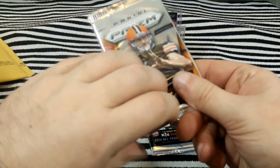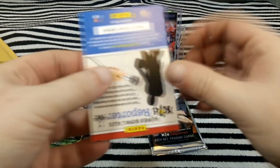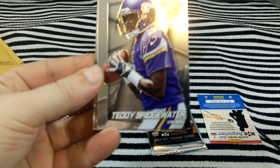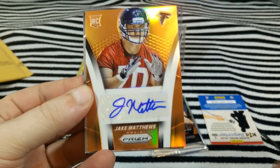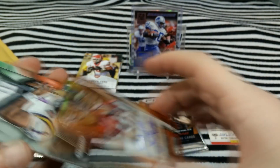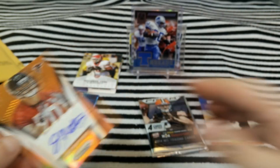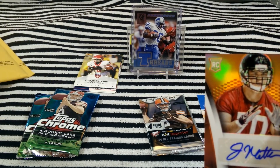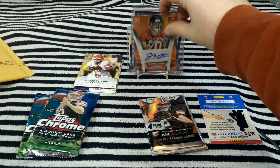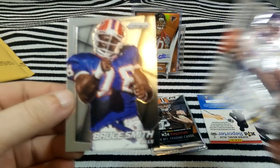These are all hobby packs. I see a colored card — Teddy Bridgewater. Got an auto right out of the bat — Jake Matthews autograph, numbered to 50. Dang, got it on the first pack. Warren Moon, Bruce Smith.